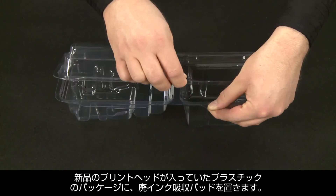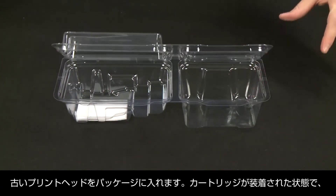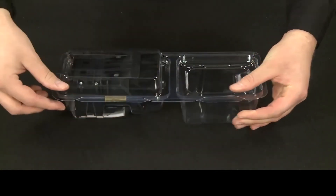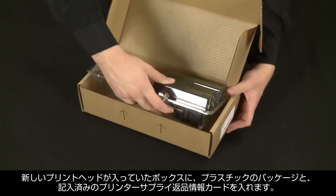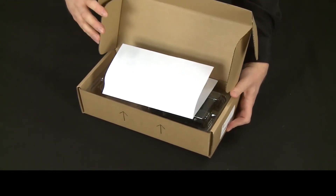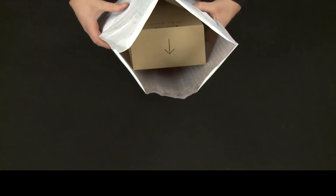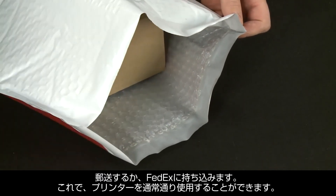Place the ink absorbing pad in the plastic package that the new print head came in. Place the old print head, with the cartridges still installed, in the plastic package with the nozzles against the absorbing pad, and then close the package. Put the plastic package and the completed printer supplies return information card into the box the new parts came in. If possible, also include a print sample showing the issue with the old print head. Close the box, and then place it inside the prepaid mailing envelope. Seal the envelope, and then depending on what kind of return label was provided, put the package in the mail or drop it off at a FedEx location.